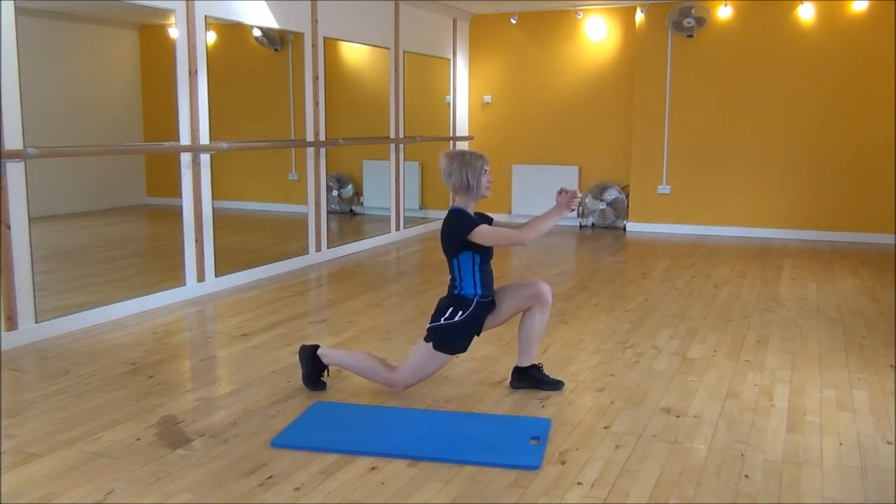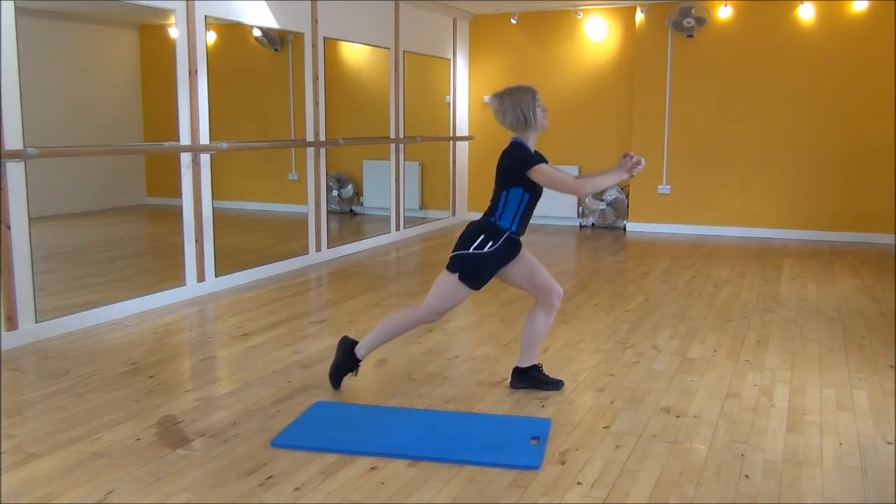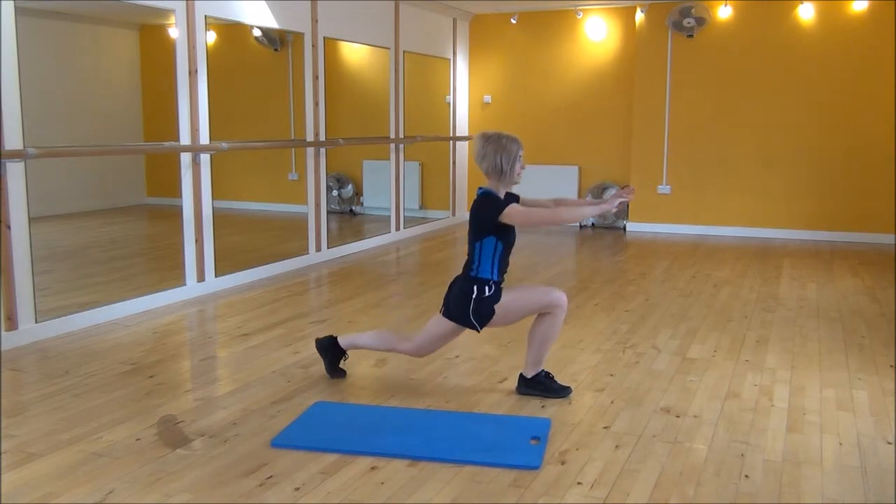Ready — stepping back, drop your back knee down towards the floor. And then the other side, hands out, stepping back.